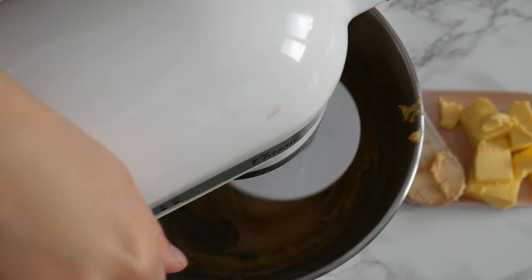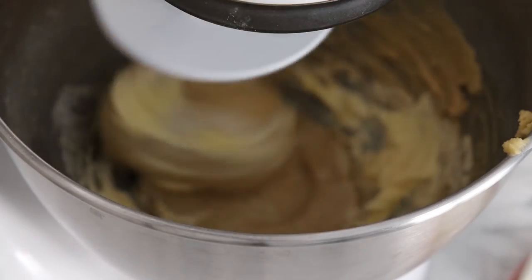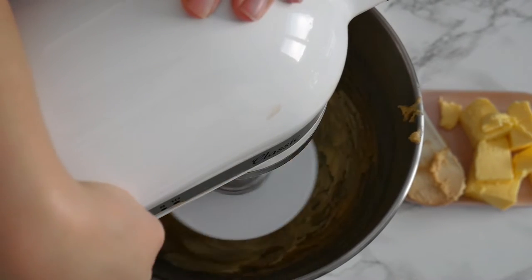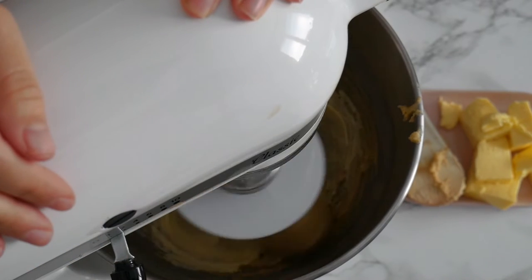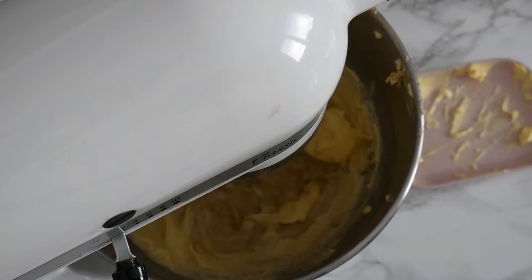I like to add the salt after the yeast has had the chance to incorporate the other ingredients into the dough. Once everything comes together, I start adding my room temperature unsalted butter, and I do this one tablespoon at a time, making sure everything is incorporated. If you need to scrape the sides of the bowl every other minute or so, feel free to do so.